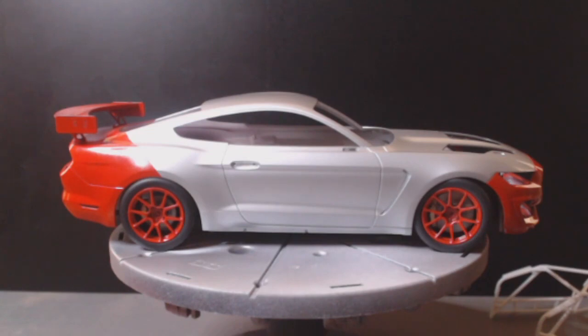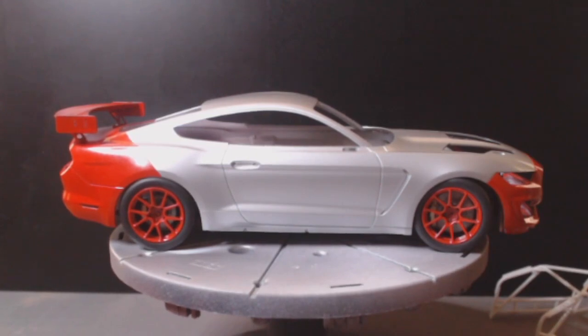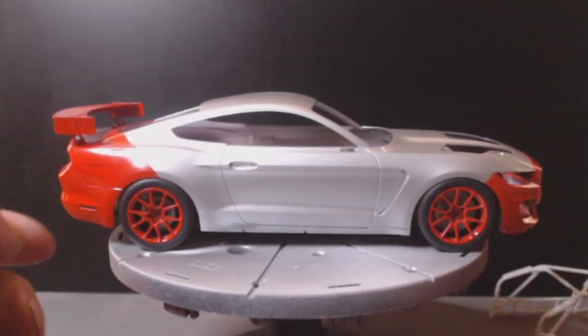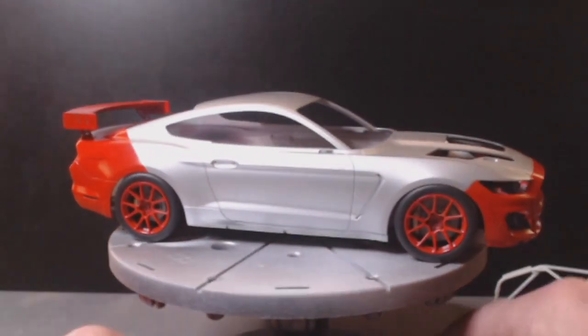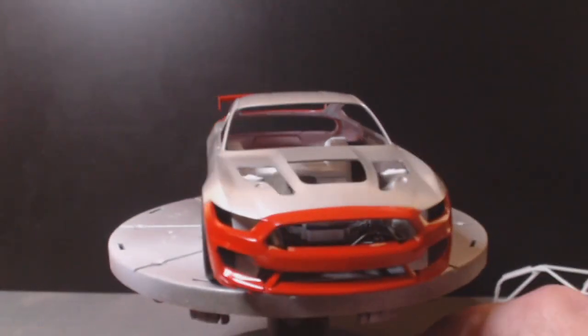So far so good — no absolute issues whatsoever. The body's sitting a little bit low but that's because there's nothing inside to support the weight of the body, so it's sitting on top of the wheels. One thing I'm still wondering about is whether the red on the tires matches the red on the car — we've got the nice shiny red nose here.